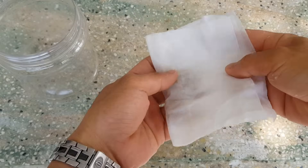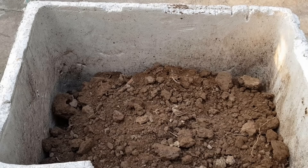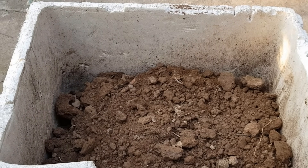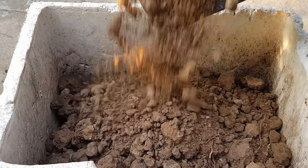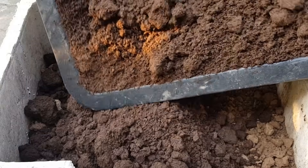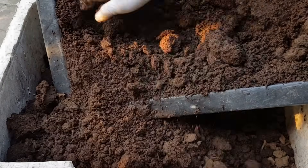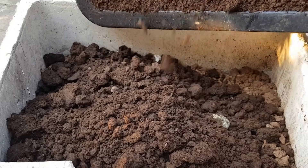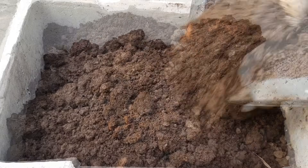Bây giờ mình sẽ trộn đất để trồng. Các bạn có thể trồng bí đỏ trong thùng xốp như thế này. Thùng xốp này có chiều dài 60cm và chiều rộng là 45cm. Mình cho đất vào khoảng nửa thùng. Tiếp theo mình cho phân hữu cơ vào, các bạn sử dụng phân bò, phân dê, phân gà gì cũng được. Miễn là các bạn sử dụng loại phân đã ủ hoai hoặc loại phân đóng túi đã qua xử lý. Đất phân hữu cơ dày khoảng 2-3cm, mình trộn đều.